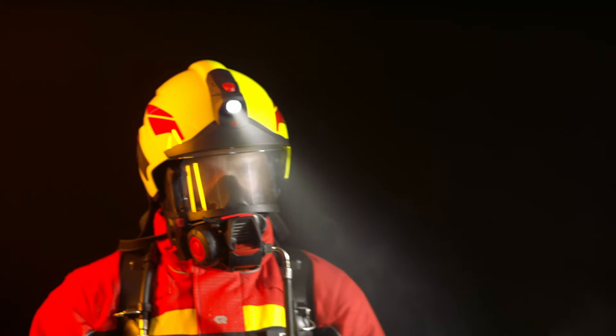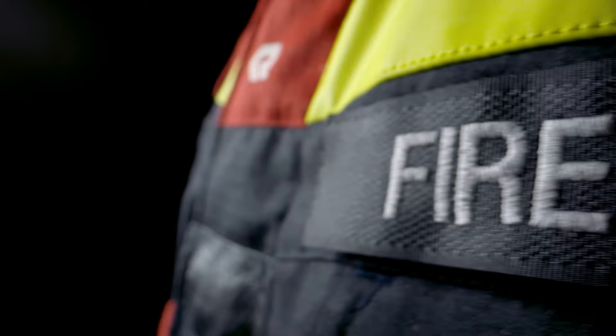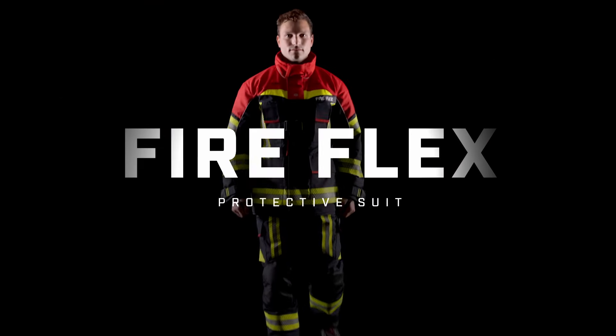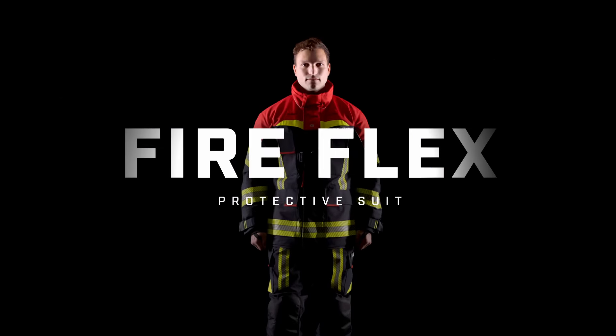If you encounter flames in operation, you will find the perfect protection here. Fireflex — Uncompromising Protection.